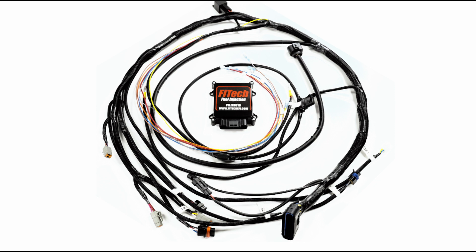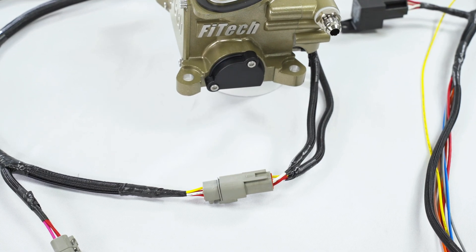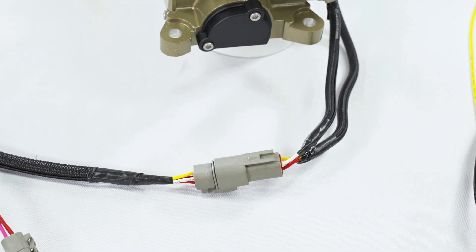Similar to the Classic Black, the TriPower also features an external ECU; however, there are a few differences in its wiring harness alongside the usual wires and connectors. Unique to the TriPower, there are three gray connectors on the harness, which are used to connect to the three throttle bodies. Each throttle body has a corresponding gray connector that just clips into the harness, much like the Classic Gold.